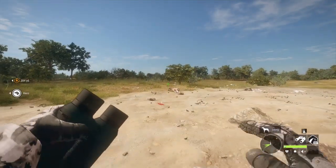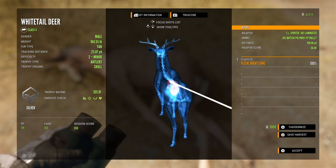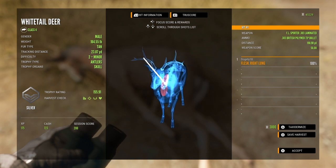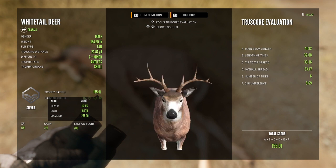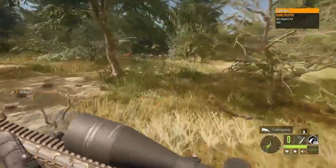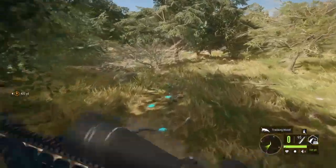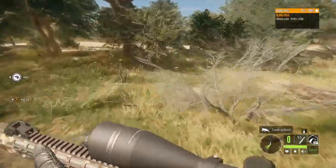We're gonna pick this one up now — this one didn't stand a chance, vital organ hit. We hit it single lung; we would have had enough penetration to get double but we shot it at a weird angle. We have a six pointer that we just shot down. Let's go collect some more — organs hit, it should be dead. It's an old track so it should be dead, and it's gonna be a really good find.